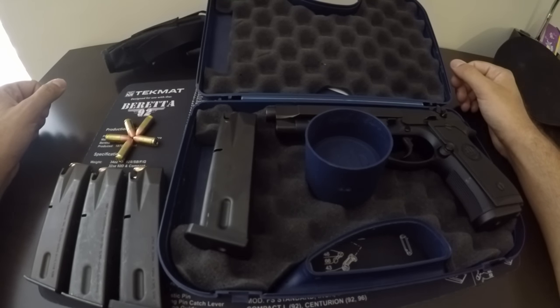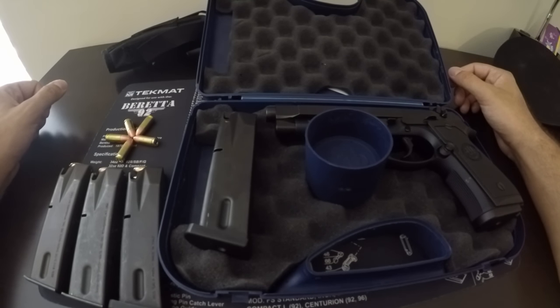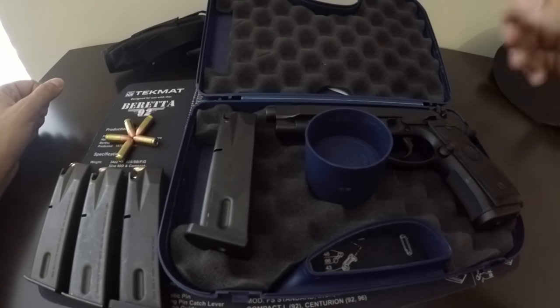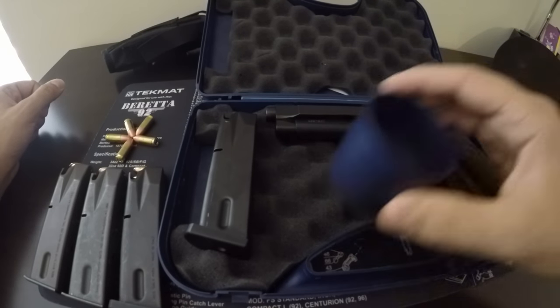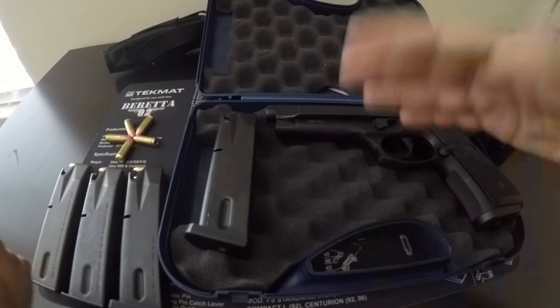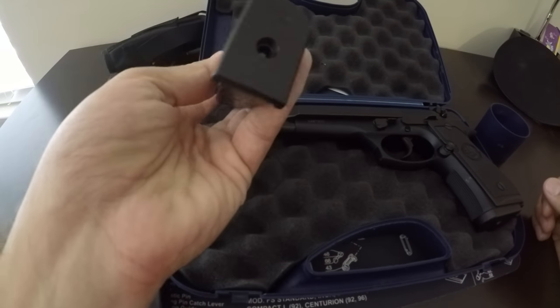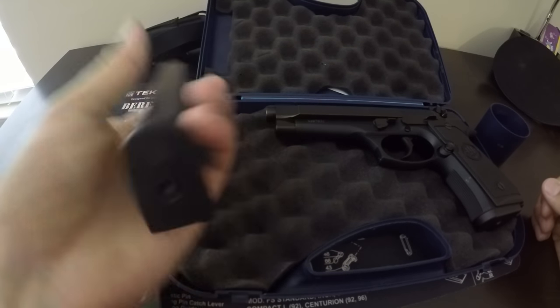This has been out probably since the 70s or 80s — it was one of the first double-stacked 9mm pistols, so it definitely has some good history and reliability behind it. Of course the military has been using it for a couple of decades. So this is what you get: a little blue box with basic padding, and you get two magazines, both made in Italy.